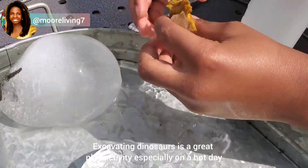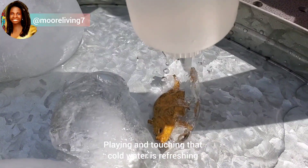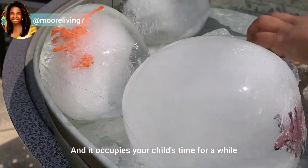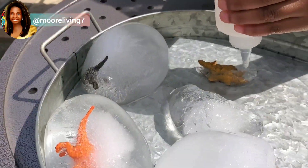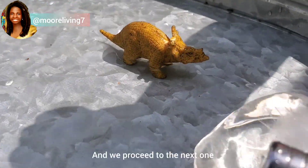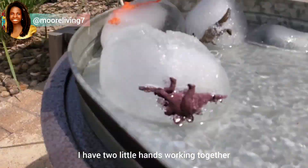Excavating dinosaurs is a great play activity, especially on a hot day. Playing and touching that cool water is refreshing and it occupies your child's time for a while. We have our first dinosaur rescued and we proceed to the next one — I have two little hands working together.